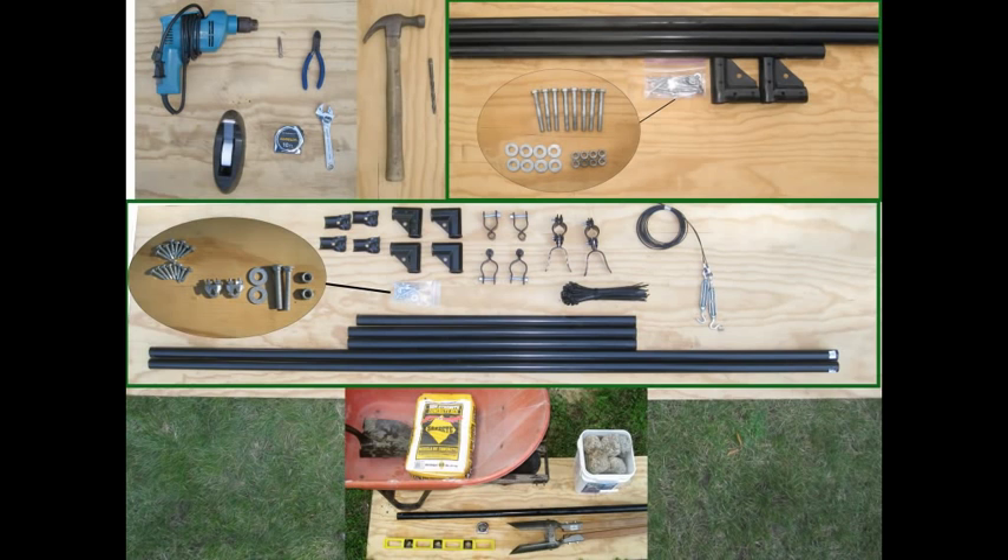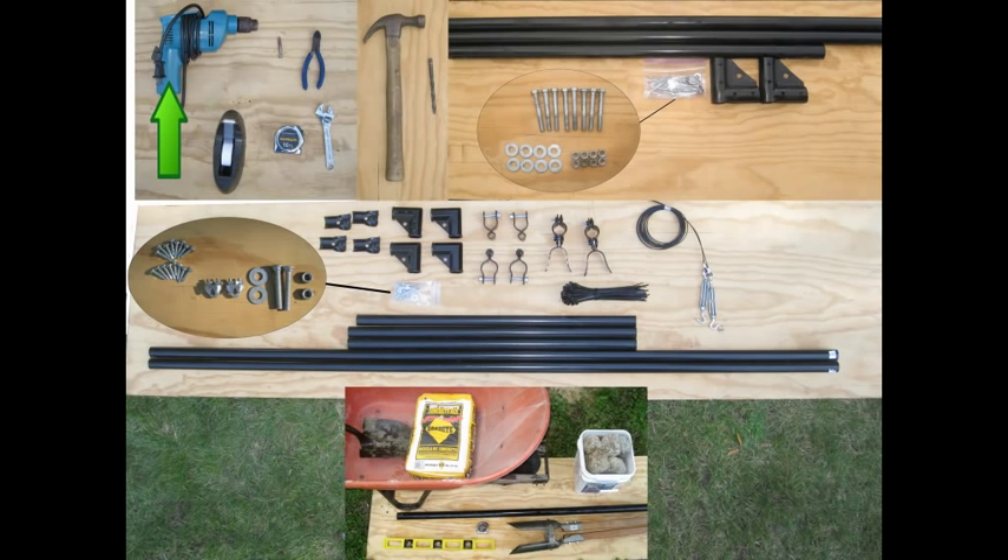When you order a gate, all of your materials will come conveniently packaged together in one bundle. In addition to your materials, you will need several tools to complete your job. These tools are an electric drill with a Phillips head bit and a 5/16th inch drill bit, some scotch tape, a pair of wire cutters, a tape measure, an adjustable wrench, and a hammer. You will also be setting the gate frame into cement footings, so see our cement footing video and review what you will need.